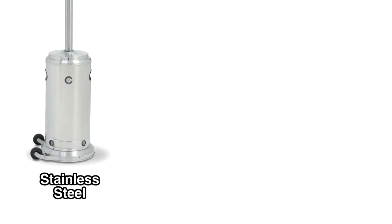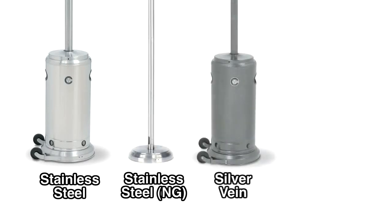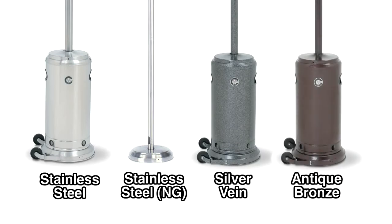We have a stainless steel finish, stainless steel in natural gas, a silver vein, and an antique bronze finish.